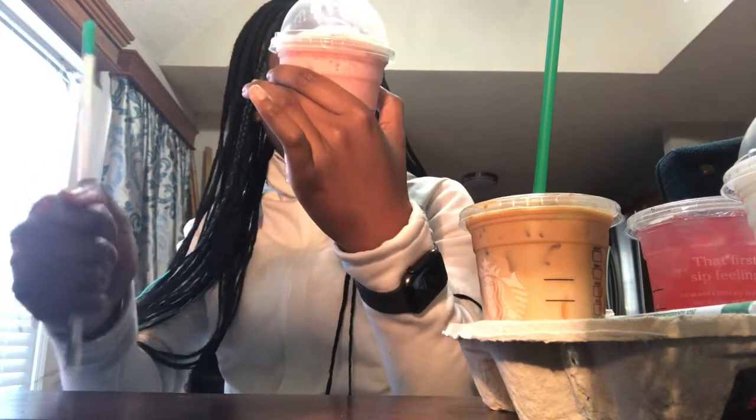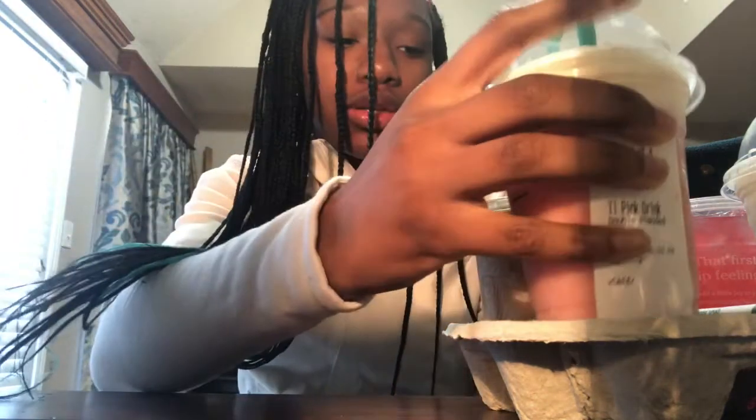It's like strawberries and some other stuff, and the whipped cream kind of melted. It tastes like water — this is really, really watery. Tastes like water with strawberries.